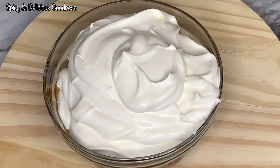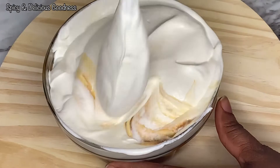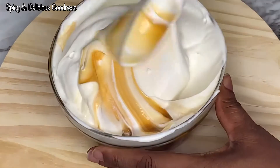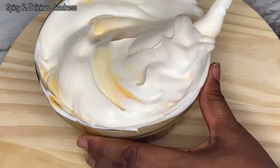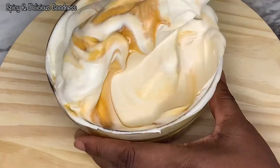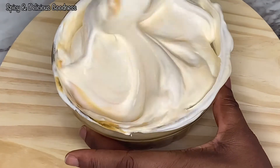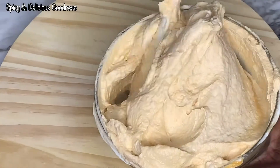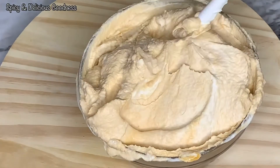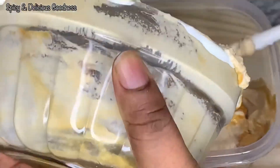On to the third flavor — I'm just going to fold it in the way I did the previous ones. I already showed you how to make the butterscotch sauce. I'm not going to lie to you, this flavor is the bomb — it is very, very delicious. If you want something extremely sweet, this is your flavor. Same as the other flavors, when I'm done combining it I'm going to transfer it into a container and let it freeze for at least six hours.